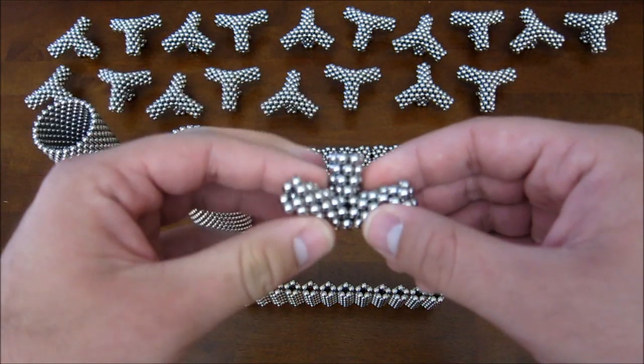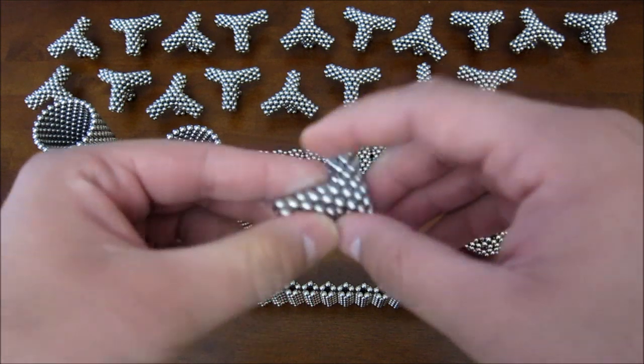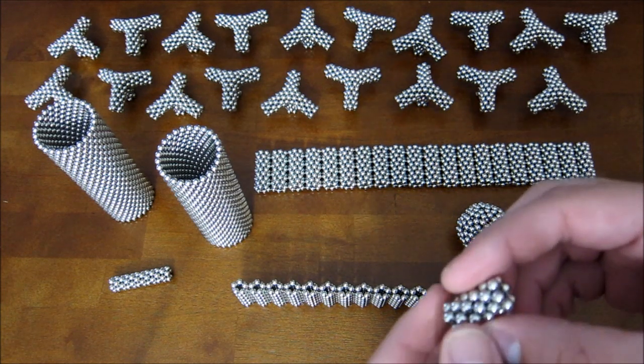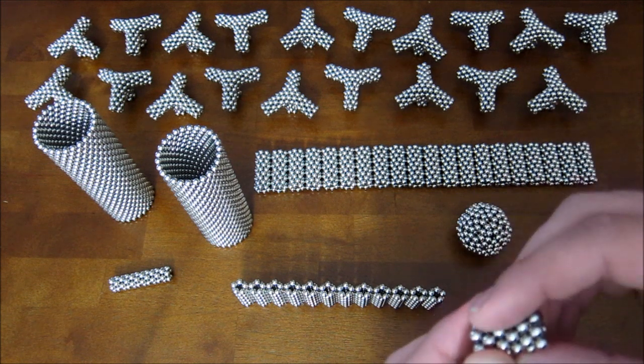These subunits are similar to the ones I used in the dual cage sphere, but they're slightly different, so I'll show you how to make them. You start off with three tubes of six hexagons — they're six tall.